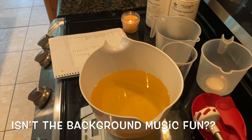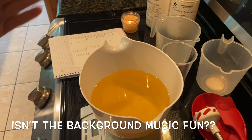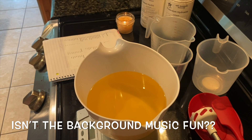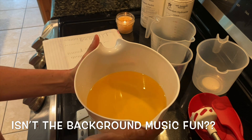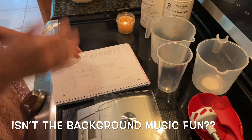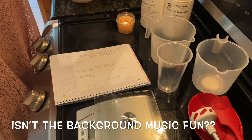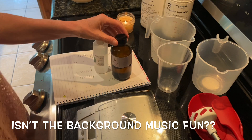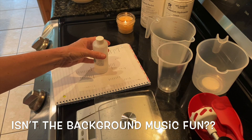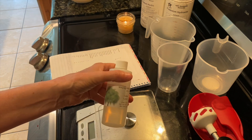This soap calls for 3.2 ounces of castor oil and 28.8 ounces of rice bran oil, which I already measured and put in here in take one of this video that didn't turn out, so that step was done. I'm going to measure out my fragrance and have it ready to add to my liquid soap as I'm blending it, along with sodium lactate.